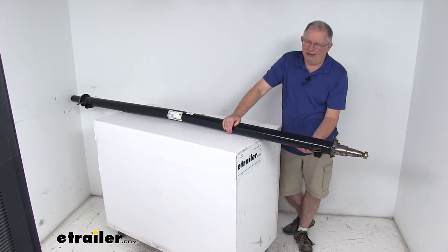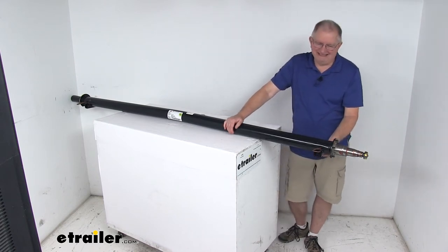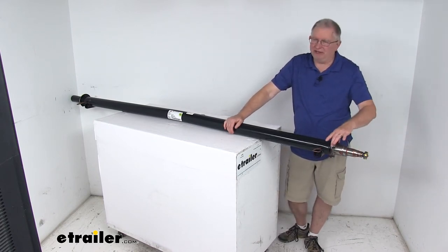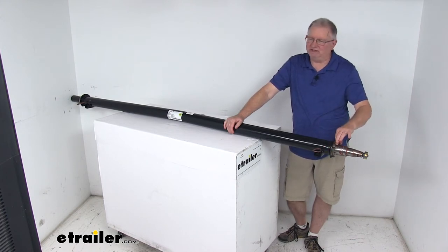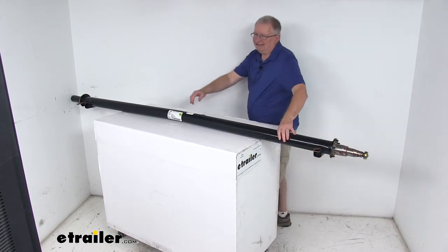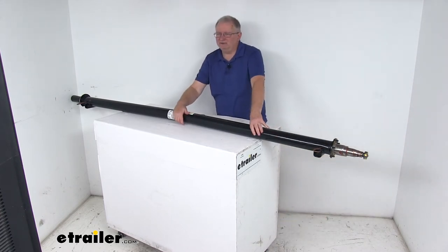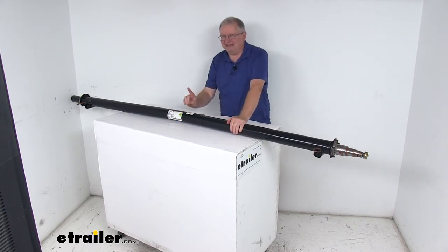That gives you a nice low ride height, making it easier to load and unload your trailer. The spring seats, the spindles, and the brake flange are all welded onto the axle. The brake flange is a 5-bolt design. You'll notice the bend in the center of the axle — this ensures the proper camber angle. When installing this axle, you want to make sure that bend faces up, and the label here should face the rear of the trailer.